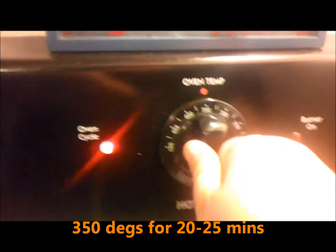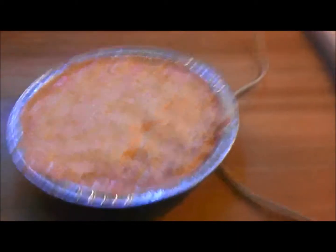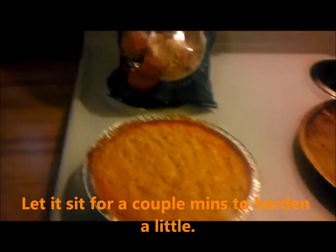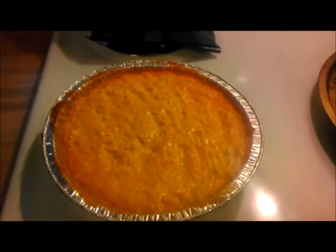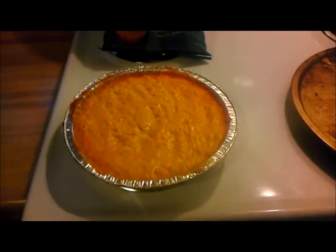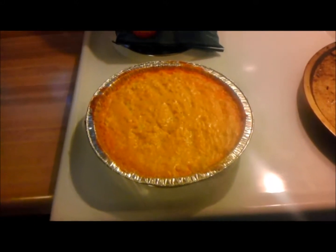Set the oven to 350 right there. Put it on the top shelf, close it up. Let it warm up for a minute, then dig in — eat it with some of that dip. You're gonna be the coolest guy or girl at the party with this dip right here. It only took about 30 minutes to make.